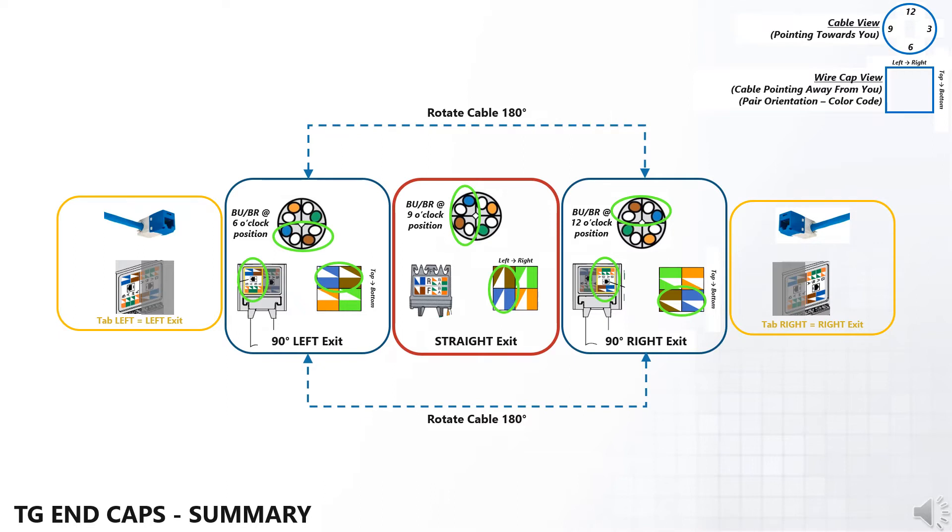For tab left, left exit, the blue-brown pairs will be in the top quadrants or the 12 o'clock position of the wire cap. For tab right, right exit, the blue-brown pairs will be in the bottom quadrants or the 6 o'clock position of the wire cap.